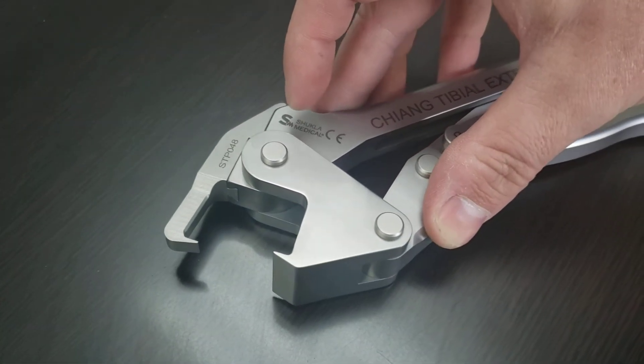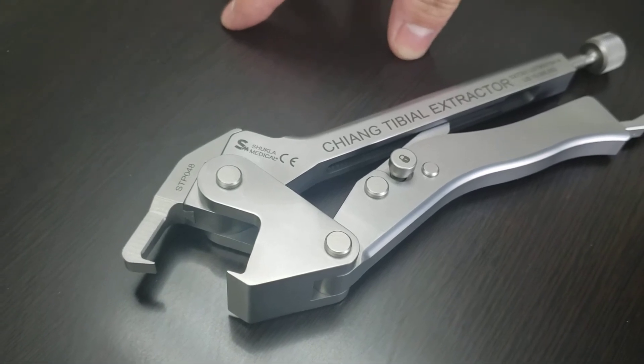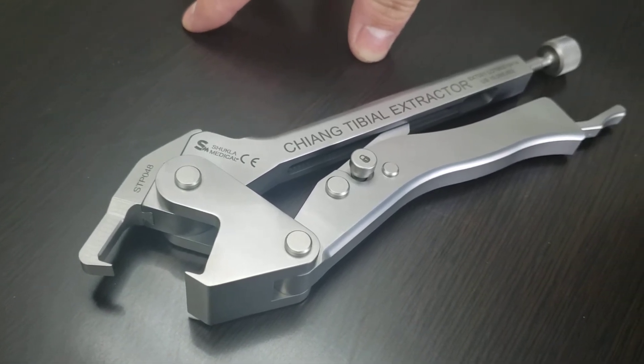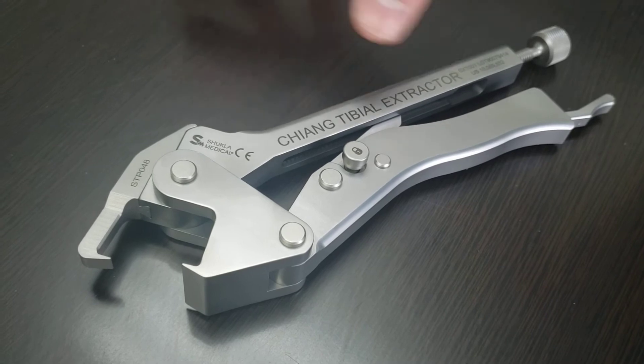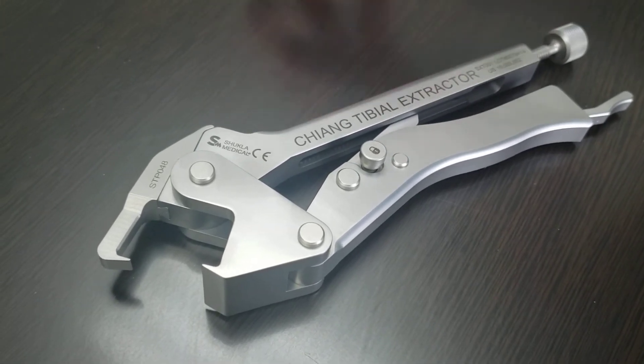Unfortunately, for the first production lot, the mating parts were not made to the specifications of the drawing. So if the modular jaw breaks and needs to be replaced, there's a possibility that the replacement jaw will not mate properly with the extractor since they're not made to spec.